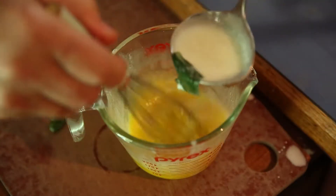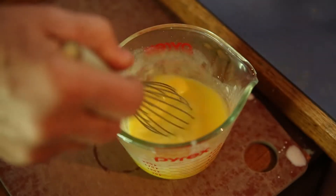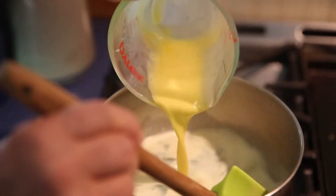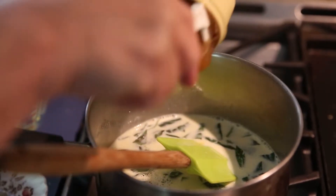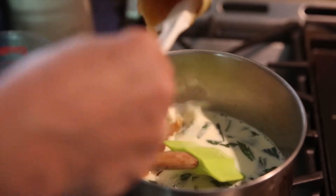Now we're going to temper the egg yolks. I have five egg yolks before we put them into the hot cream. If I add cold egg yolks to hot cream we'll just get scrambled eggs, so this way it'll bring the temperature of the egg yolks up so they won't cook the minute they go in. And now I'm going to add a half a cup of unfiltered honey.